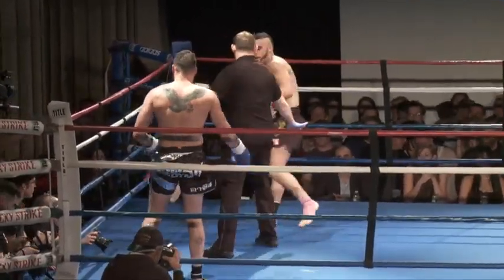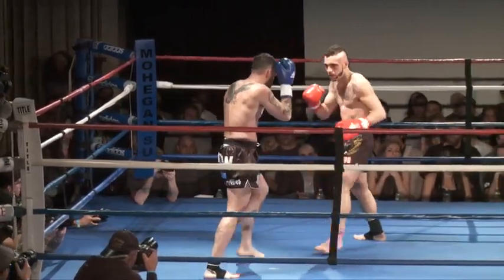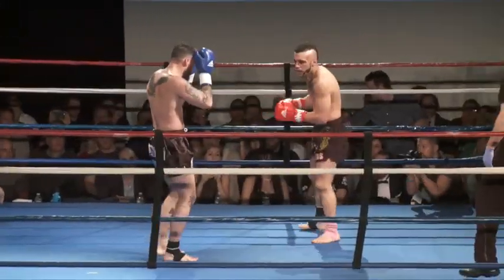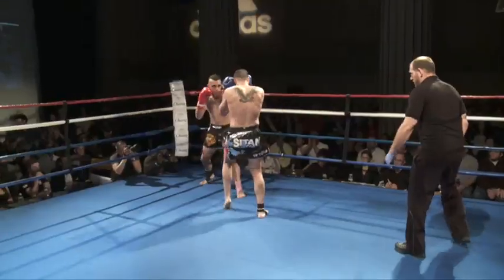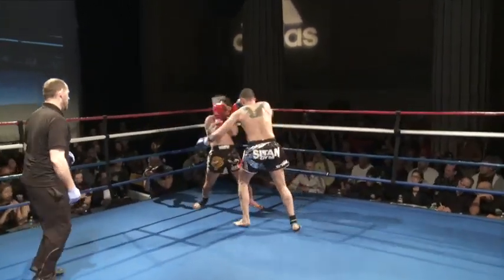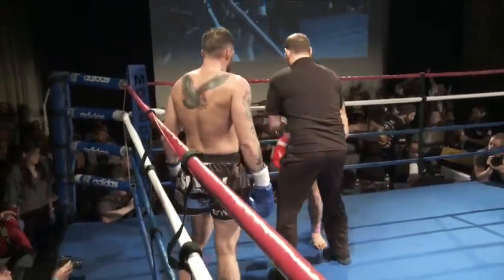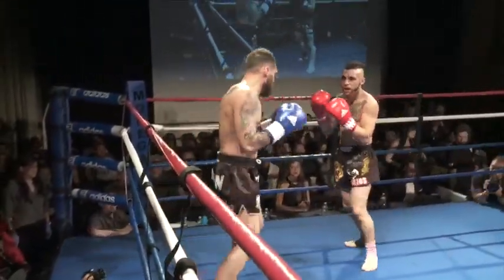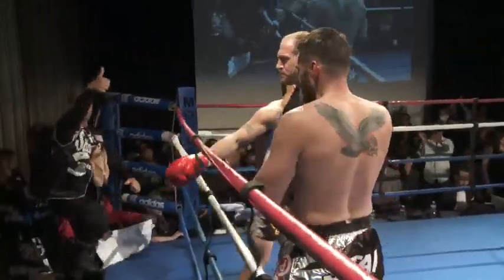Really, really caught off balance there. James doing a good job — that landed. Not sure how effectual it was. Another nice leg kick by James. Really thrown off balance by that overhand right. Body kick lands again by James towards the end.